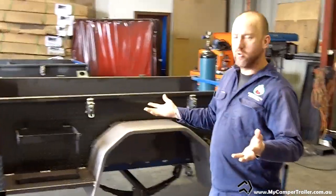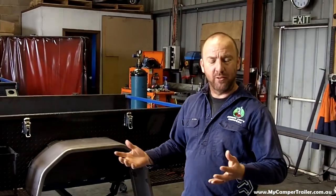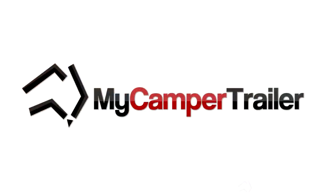As you can see, we're only a small company. Everything's made here — the trailers — so everything's made with pride. Thanks, Jason. No worries. Thank you for joining us.